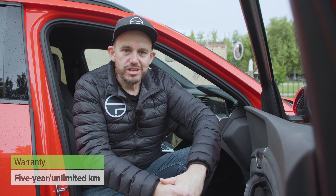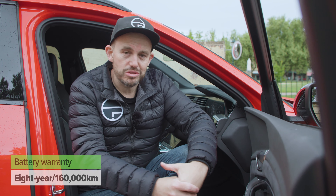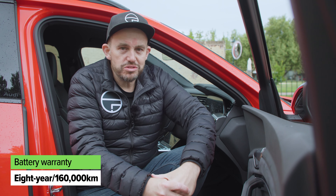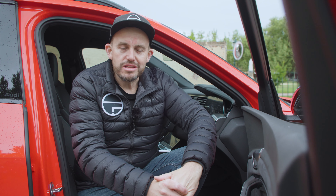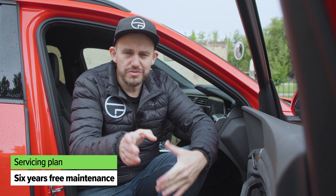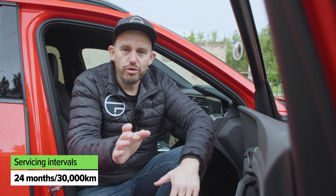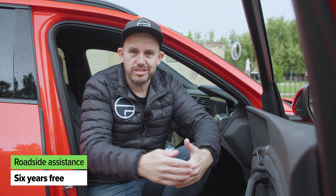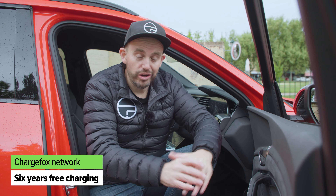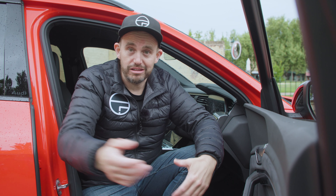Like all Audi models, you get a five-year unlimited kilometre warranty, with the battery pack covered for eight years — the industry standard. There's also a good ownership deal: six years of free servicing with intervals every two years or 30,000 kilometres, meaning you get the first three services at no cost. You also get six years of roadside assist, six-year access to the Chargefox network at no cost, and Audi will install a home charging unit for you.